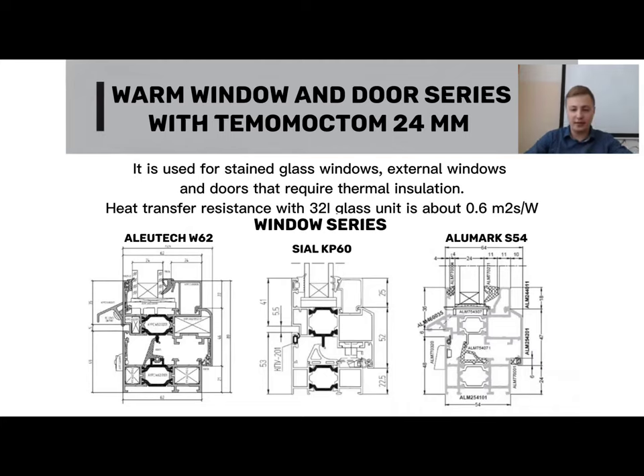The warm window door series features a 24mm thermomost. The most commonly available on the market are window and door series equipped with a thermobarrier measuring exactly 24mm in thickness.